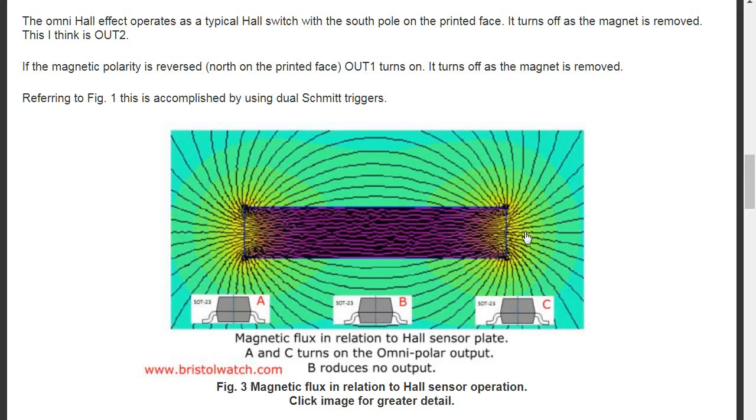You'll notice the magnetic polarity is going to be different — this might be south, this might be north. But notice position B here in the middle: the flux is parallel to the plate, so B will not switch on.